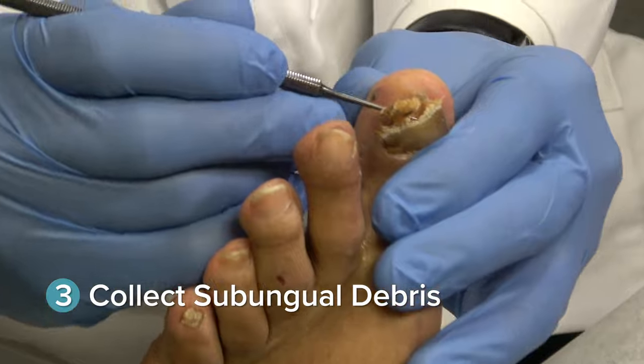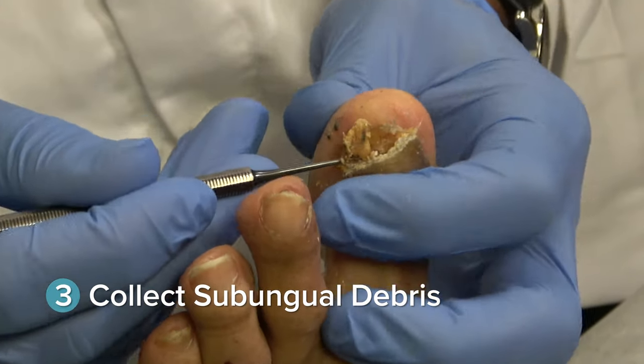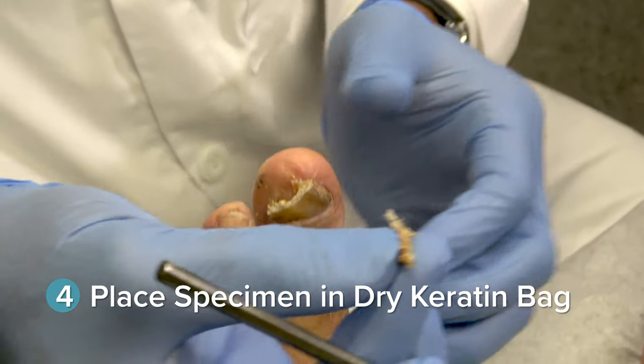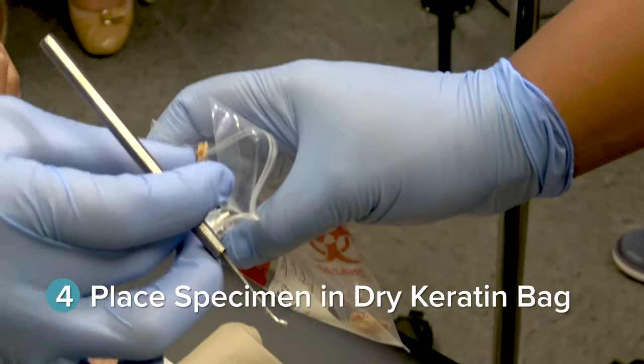A curette can be used to obtain any additional subungual debris, increasing the potential diagnostic yield. Place the dry nail samples and subungual debris into a dry keratin bag for lab submission.